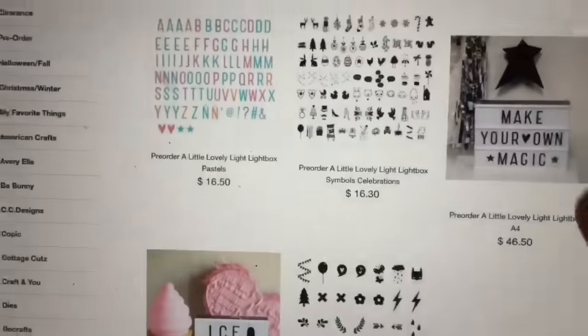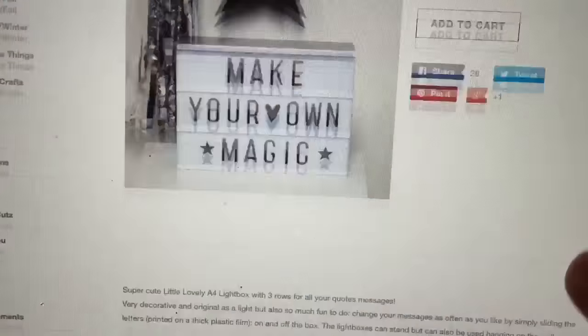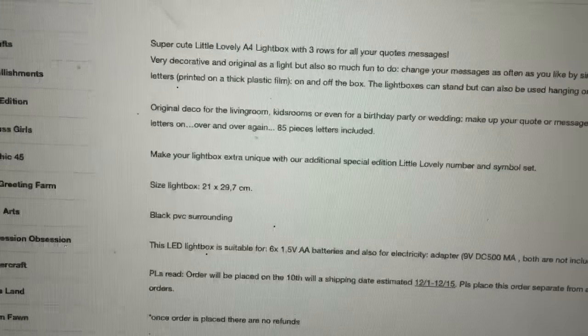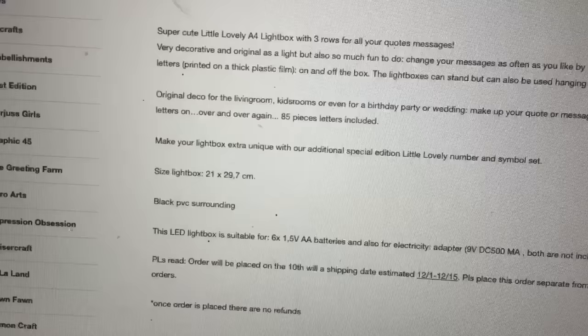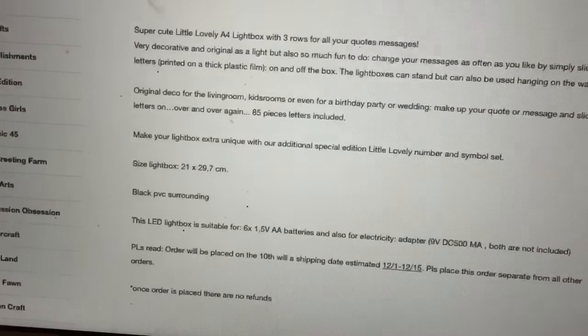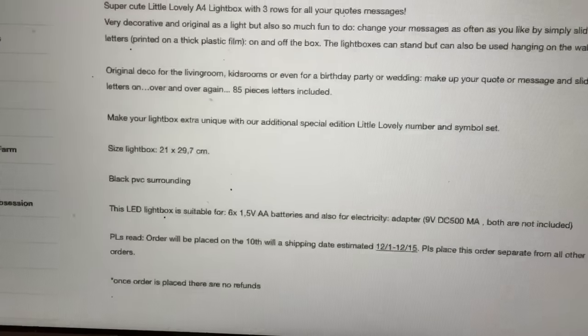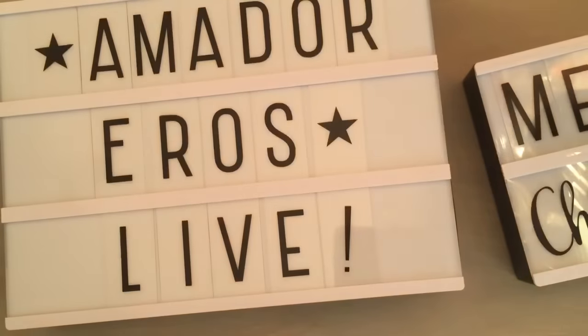I just really wanted to show you guys. So go over to the shop — ArtAttackSupplies.com. I'm trying to see the dates: the order will be placed on the 10th, which is November 10th, with a shipping date estimated December 1st through the 15th. So just to give you guys a heads up, that is a pre-sale, and I don't know of any other U.S. company with these available.